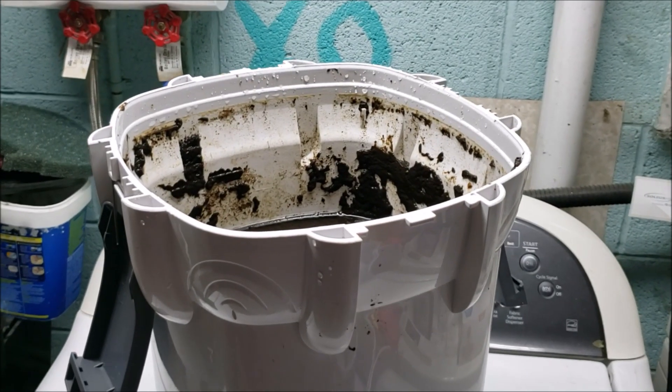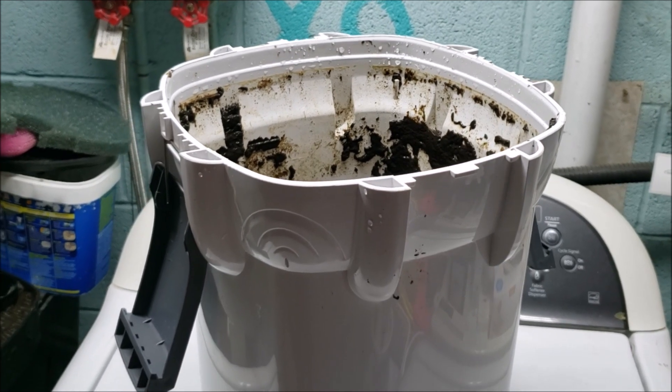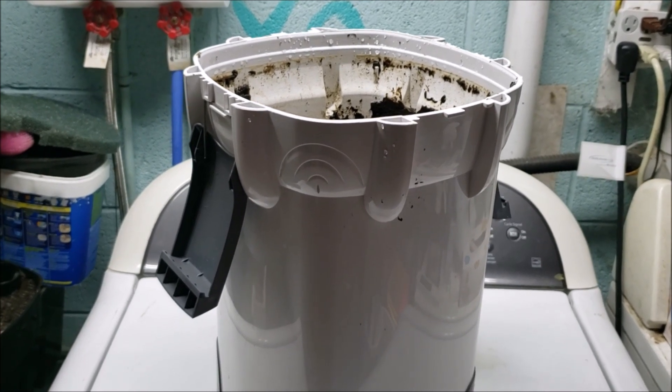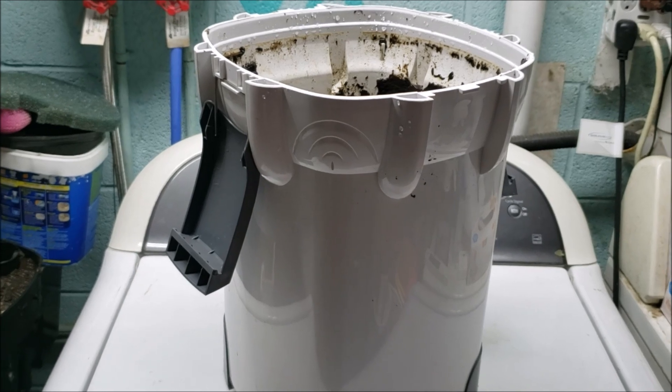Hey everybody, sorry about all the background noise but I've got some stuff going on right now. I'm in the middle of a big water change on my 125 New World tank and I decided to do the filter today while I was in there, and it is just so filthy.